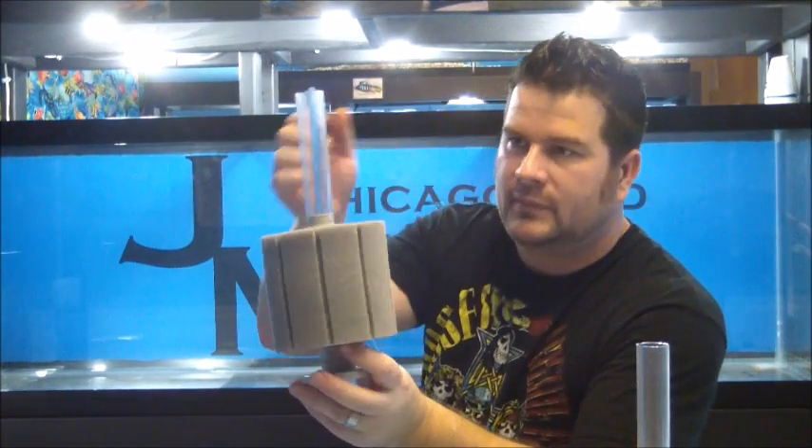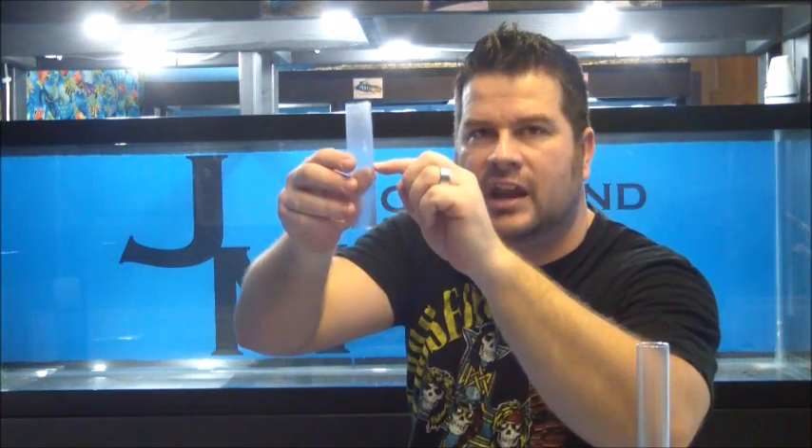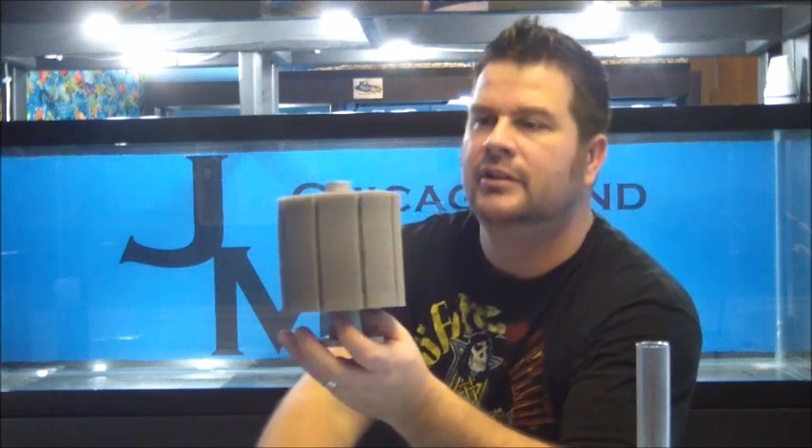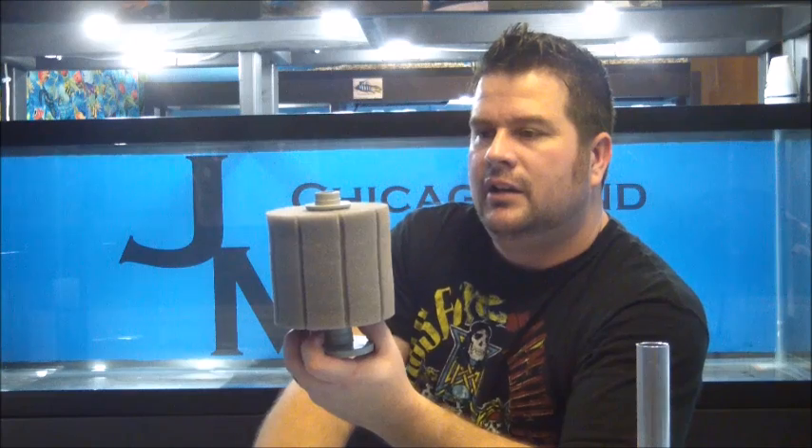The pieces for this are all made out of plastic, except for the sponge — this thing should last forever, and you can buy replacement parts individually. This is your lifter tube. For 10-gallon tanks I cut these down pretty much in half because of how tall the tank is. For 20 longs I cut them too since they're only about 12 inches tall — otherwise the outlet will be right at the very top of the water. Cutting it down also means if your water level drops, you don't have to worry about flow being compromised.